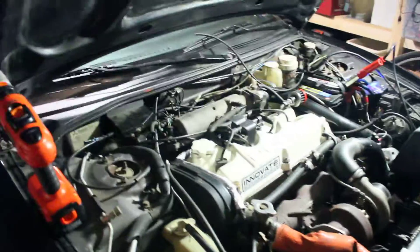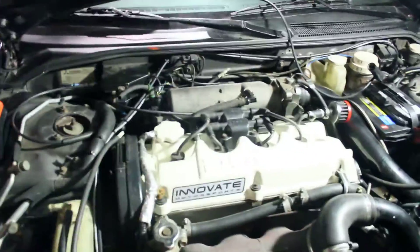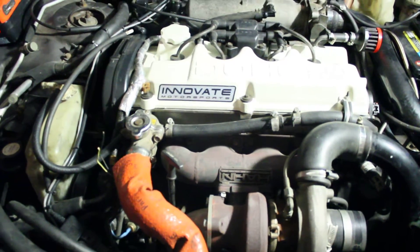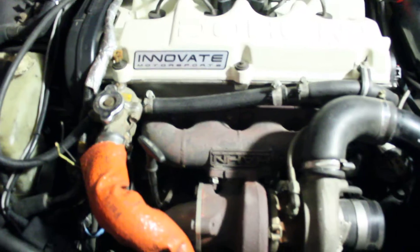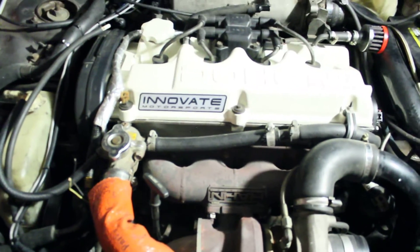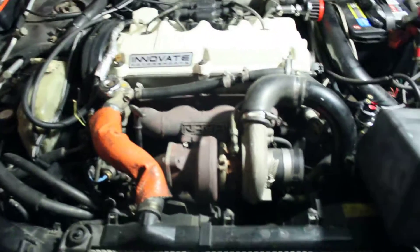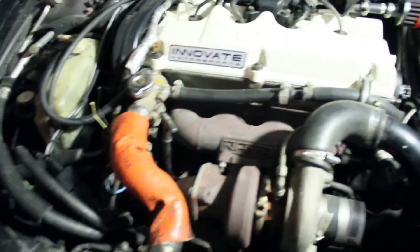I've decided to make some videos about MegaSquirting this '97 Eclipse that I picked up real cheap. It basically had a lot of things wrong with it, starting with a blown head gasket. It did run, but it would pressurize this tube here, which is bad. My buddies helped me out with a head gasket change, and it came with the hon turbo setup along with some other stuff.